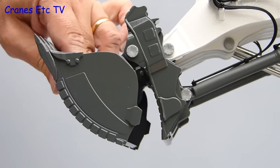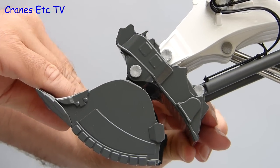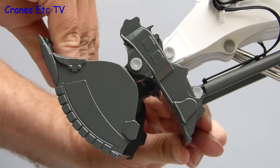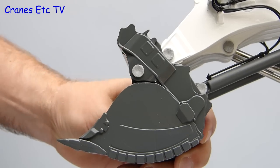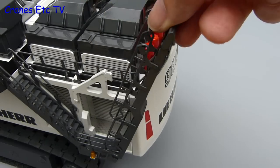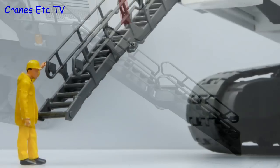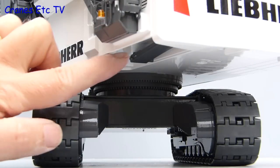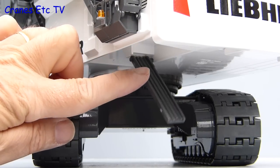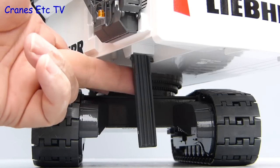Somewhat easier to operate but still stiff is the opening shovel, which with some effort can be persuaded to open reasonably wide. You certainly wouldn't want to put your finger into it when closing it. Another feature is the working access stair which folds right down, although it doesn't quite reach the ground so you would have to scramble to climb on board. Another interesting feature is the service flap which can be lowered underneath the body — on the real machine this is used for taking on things such as fuel and oil.